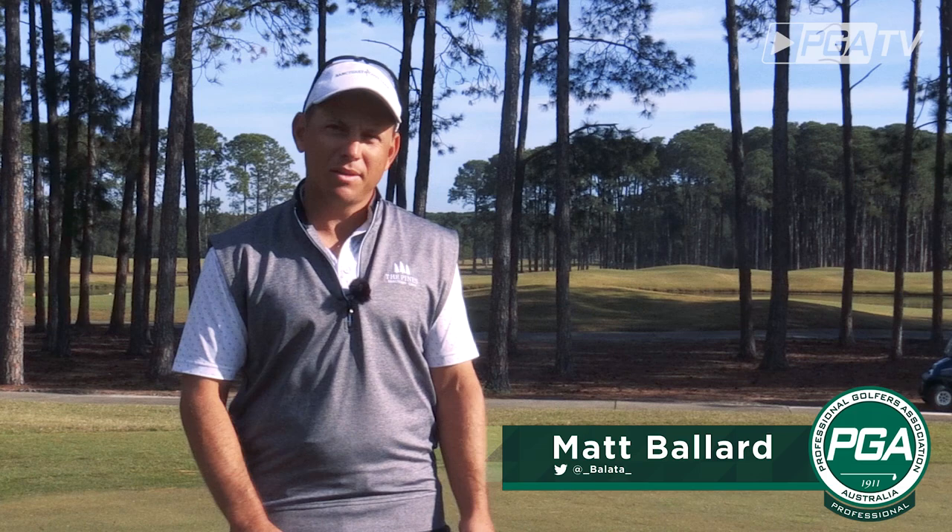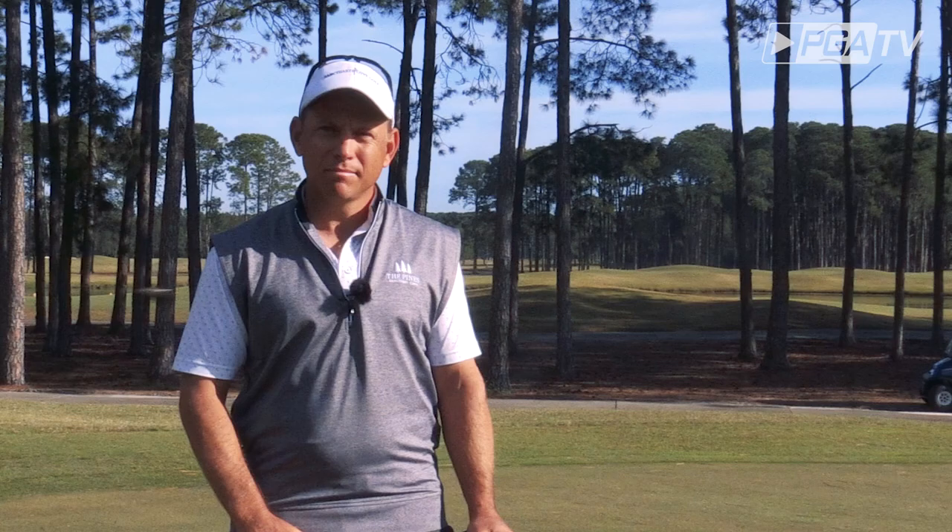Hi, I'm Matt Ballard, one of the teaching professionals here at Century Cove, the Pines golf course on the Gold Coast. And today I've got a little drill for you to teach you how to control your speed better on the greens. Let's get stuck in.